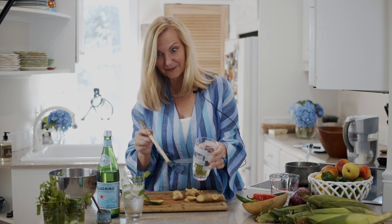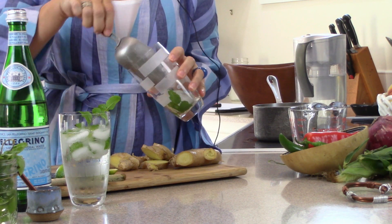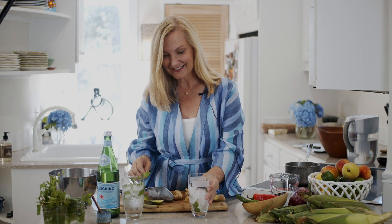I'm going to add the ice right on top of the muddled mint, and then I'm going to add some fresh lime.